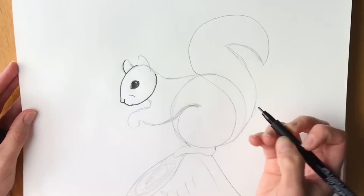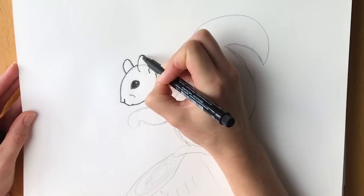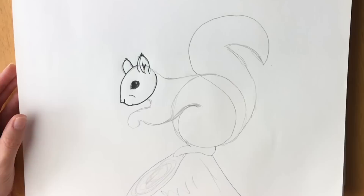Now we're going to do the ears — we'll start off with the ear that's furthest away, just like that. Now we're going to do the ear that's closest to us, bring it round like that. Then the inner part, some little furry lines — little furry ears. Put a couple of tufts of fur on the top of the ears.